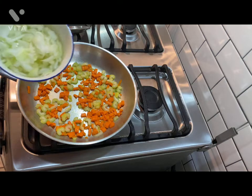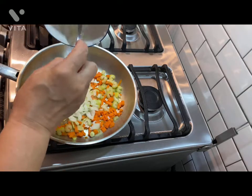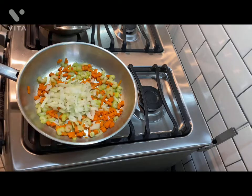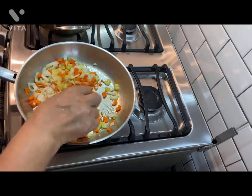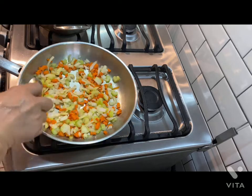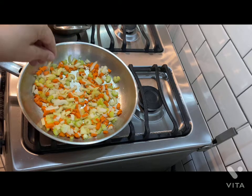Now we're going to add some onion. Añadiremos nuestra cebolla. And it's already smelling good — ya oliendo bueno. Let's add a little bit of salt. Vamos a añadirle un poquito de sal.